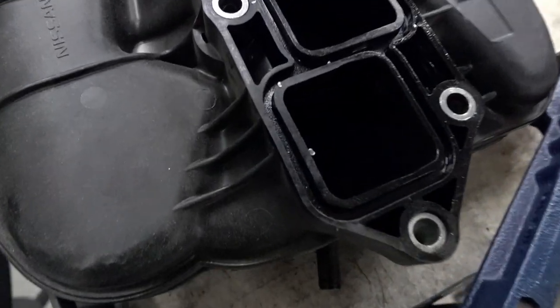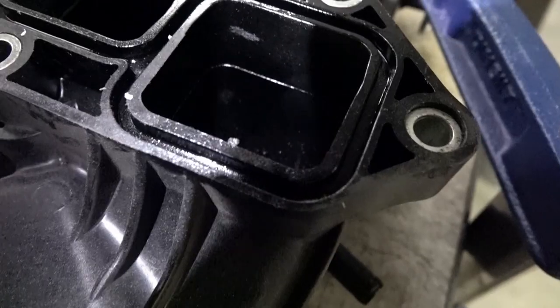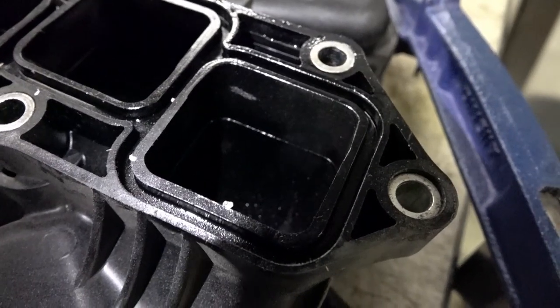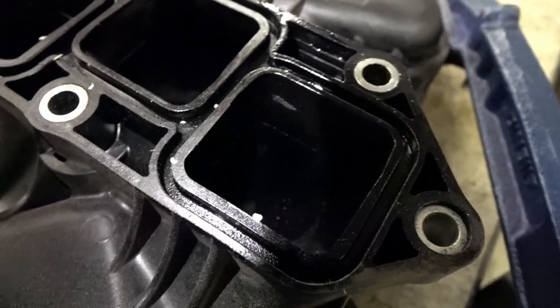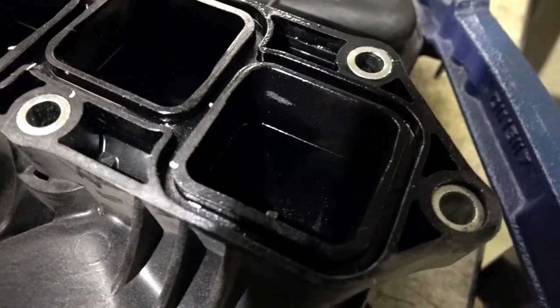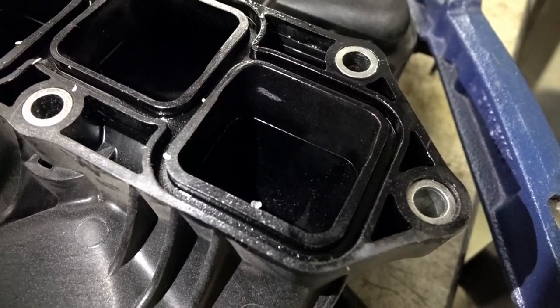Hey guys, so we're at a different location using another shop and we're gonna port the upper manifold today. I'm just gonna go through some steps and the tools I use. Here we've got the upper manifold. You can see that groove in there — that's how much material I actually have to spare, to grind down and make smooth. The mission is to make the airflow as sufficient as possible, so let's begin.